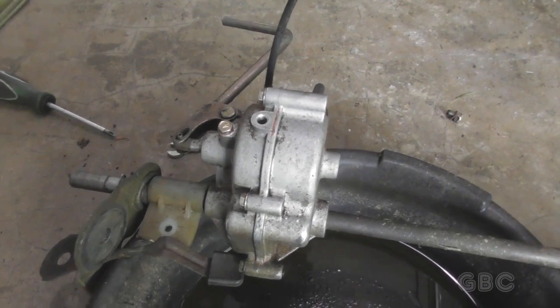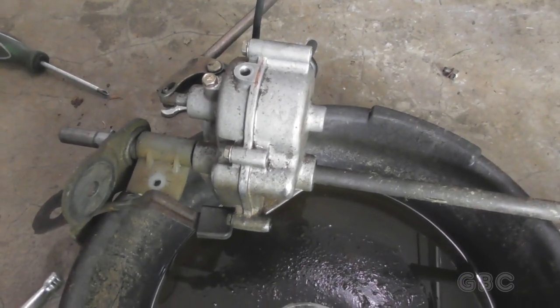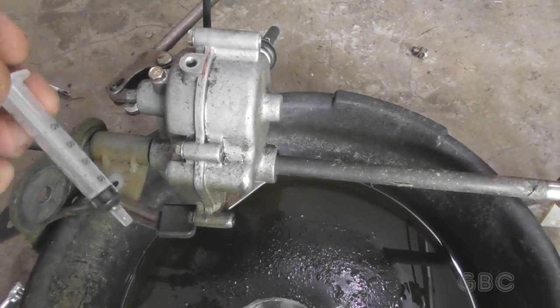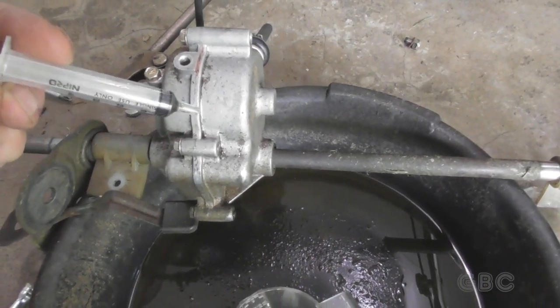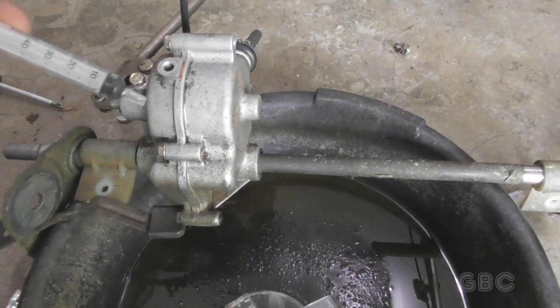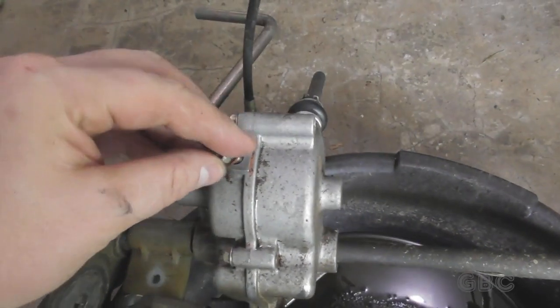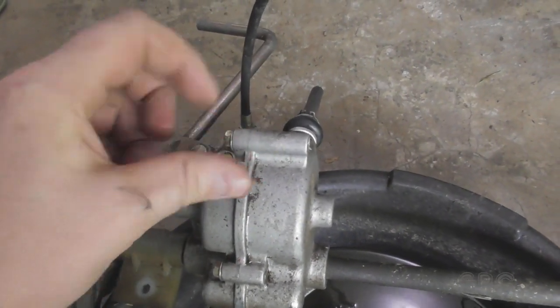I've put the oil in. I lost a little bit because it's a sealed transmission and the air was trying to come out. So I ended up using a little syringe full of oil just to make sure I got enough in there. Now I'll put the plug back in and tighten it down.